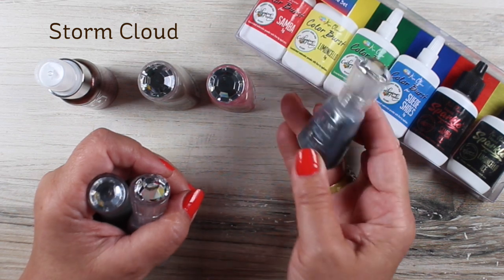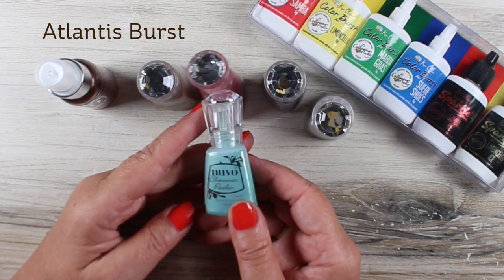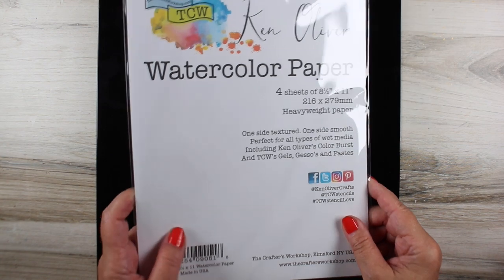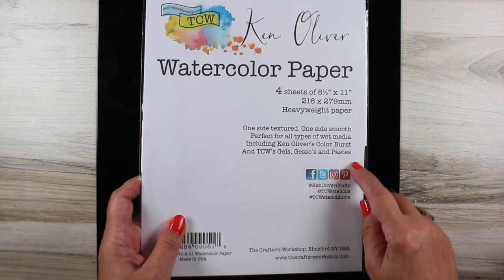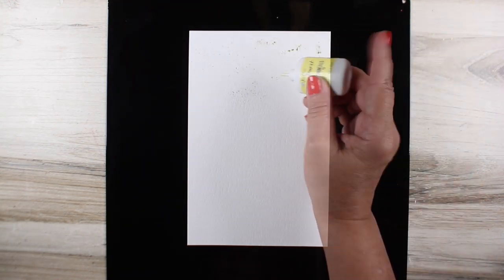You'll see all of them in the video. There's also that other bottle in the upper left that I didn't take time to show you here, but you'll see that in action — it's some cocoa powder shimmer spray. I bought some of the Ken Oliver watercolor paper mostly to see if it's any different than the stuff he used to have, and it is the same stuff. It has two different sides: one side has a texture and one side is smooth. I think it's basically the same as the Ranger paper.